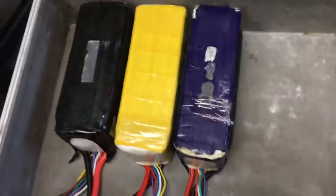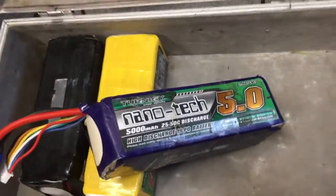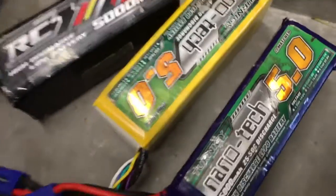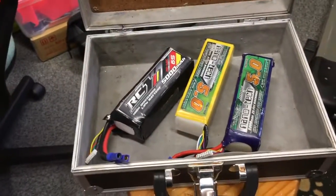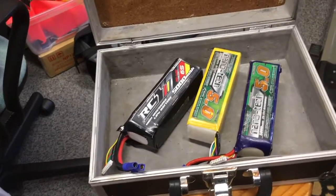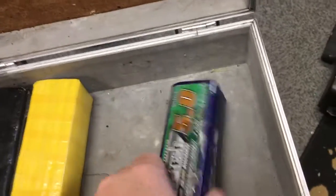Hello and welcome back to Team Wool Sheep Reviews. Being as the weather has been so bad lately, time for a sort out in the shed, and I came across a few ideas. A friend of mine gave me these batteries — he flies helicopters — 6S, 5 amp. I was thinking: portable charge station, charge these bad boys up, and then we've got something to charge our LiPos with. Waste not, want not.